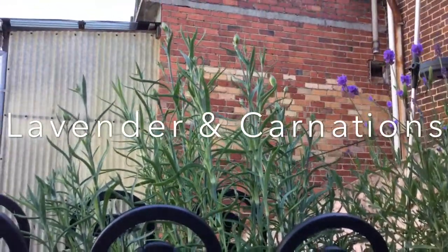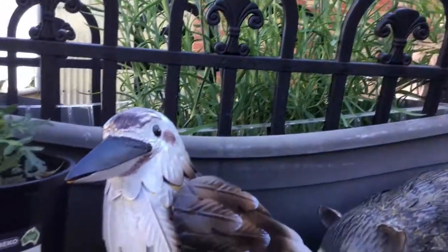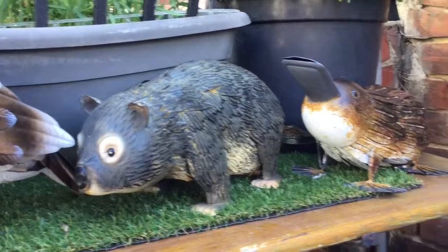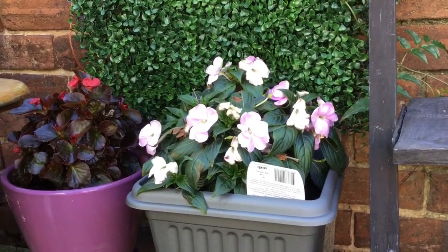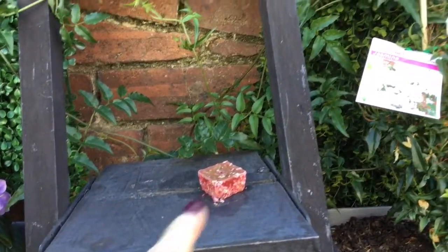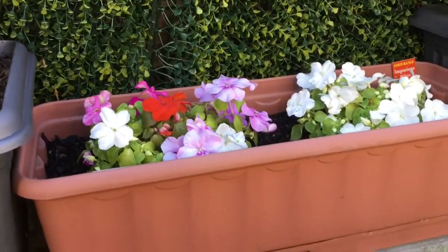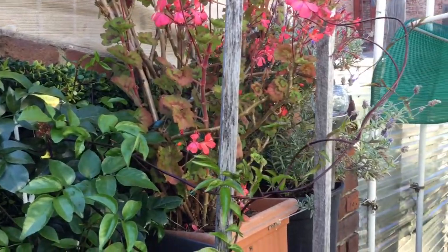I've got carnations here — you can see the buds but the flowers haven't blossomed yet. This is my begonias here; I had to put some netting up there because of rats. And my jasmine is flourishing. I've got some impatience here, and that's another vine that's just blooming at the moment.